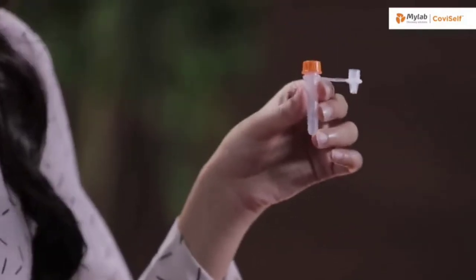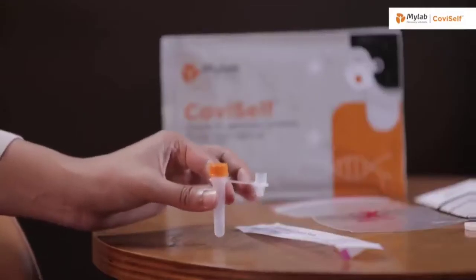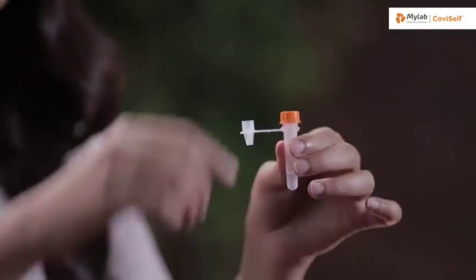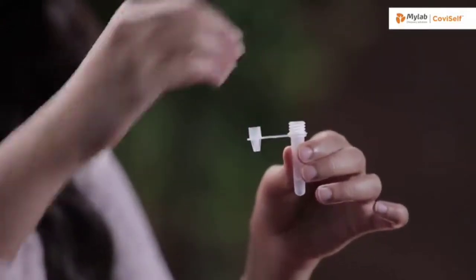Take the pre-filled extraction tube and tap it gently three or four times to ensure that the liquid settles at the bottom. Unscrew the cap and hold the tube in your hand.